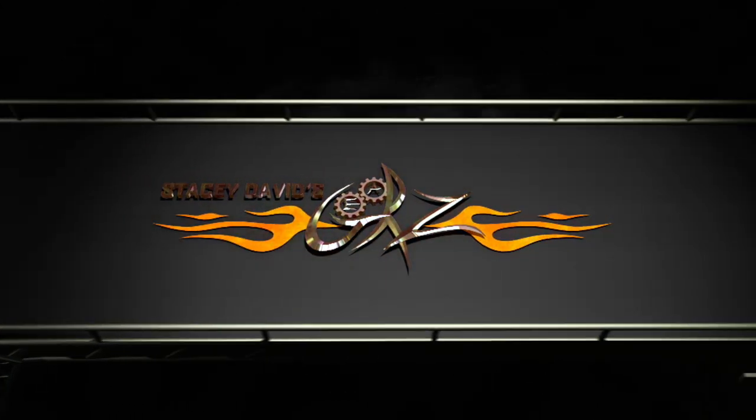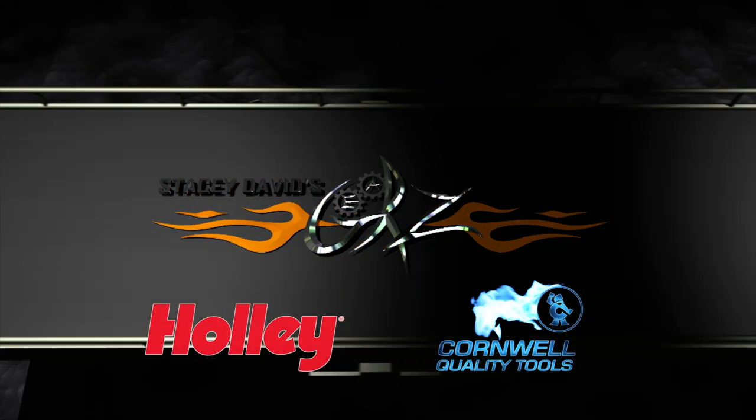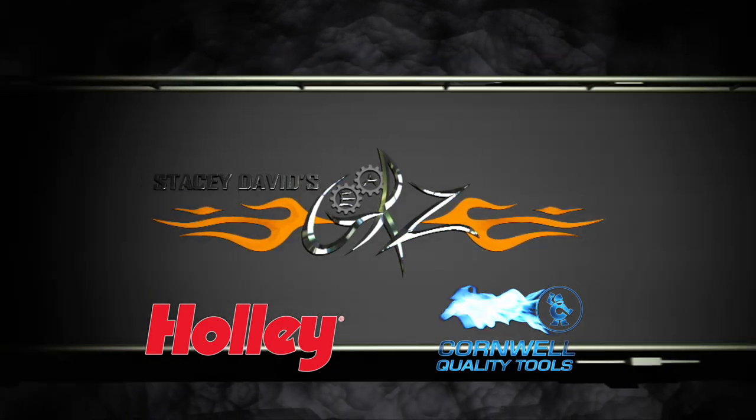Now, you're watching Gears, brought to you by Holley Performance Products — fuel your passion — and Cornwell Tools, the choice of professionals.